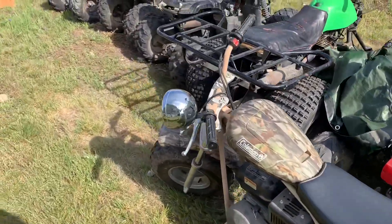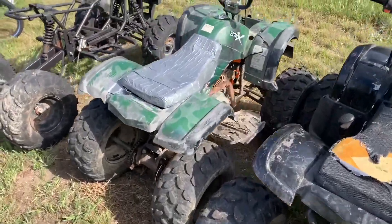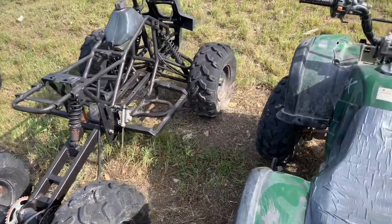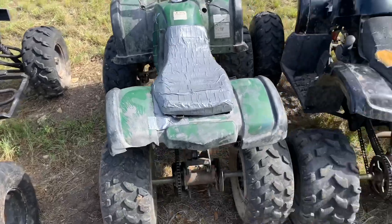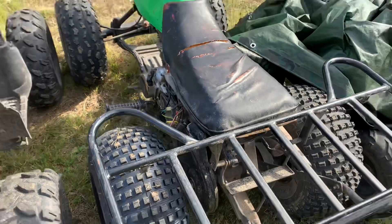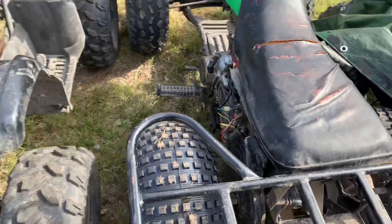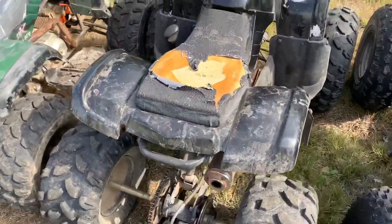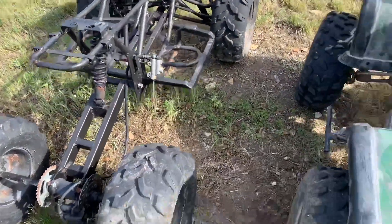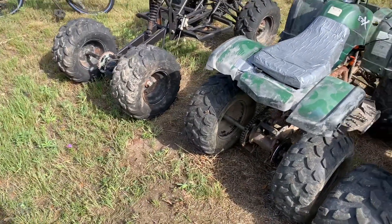In this video I wanted to go over a couple of reasons that I actually like the Chinese ATVs. I know a lot of people bash them, some people love them, but I'm going to give my reasons on why I really like them. This one is not a Chinese one — this is a Honda TRX 125 — but that also helps explain why I really like the Chinese ones. This is a 125, and I have two frames right now that I'm planning on building.